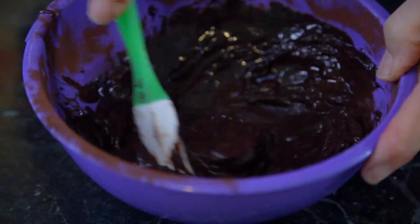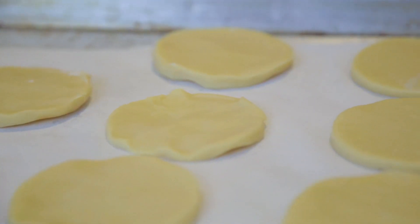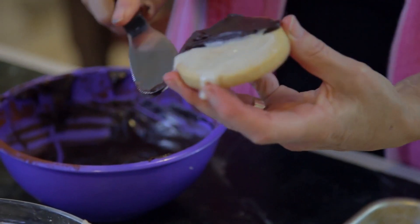Look at this. Beautiful. I can't resist taking a bite of one of these cookies. I hope you'll enjoy them as much as I do.